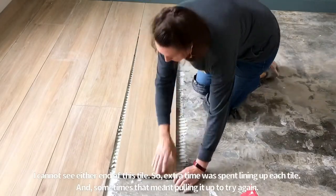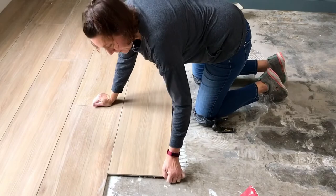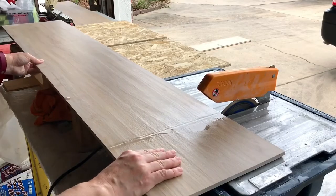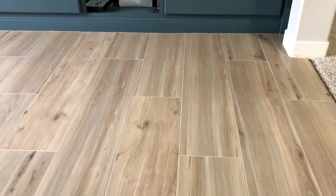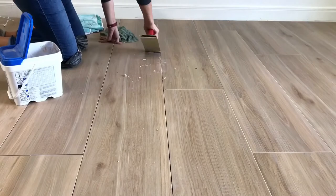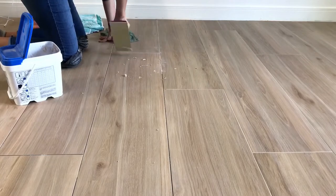Once I removed all of that flooring, I was able to install the new tile. I found this beautiful tile at Floor & Decor, and I'm assuming most of their locations will have it. It is an extra-large, large-format tile, which does make it harder to install — I have a separate video on that — but it looks beautiful and I still highly recommend it. I spent around $600 for the tile, the thin-set, and the grout in this room.